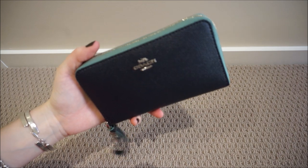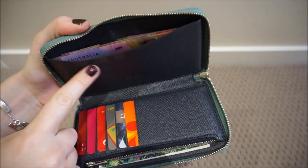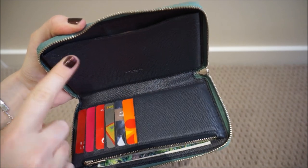One thing to note though is that my phone doesn't actually fit inside where it's meant to. Inside we've got this big pocket on the back — which you can see I've got notes in — and I'm fairly certain that's where the phone is supposed to go, but my phone is just too big.